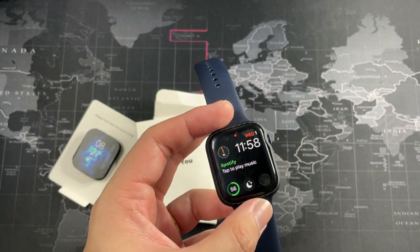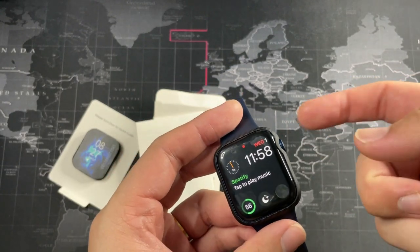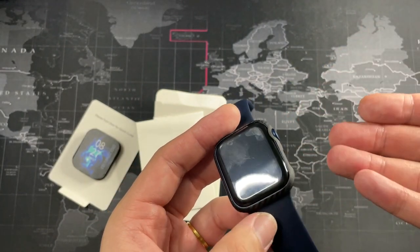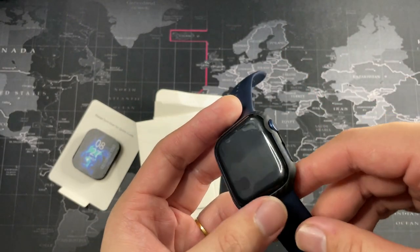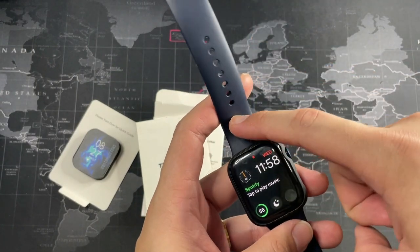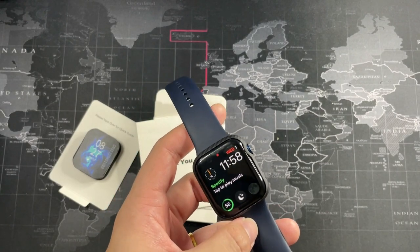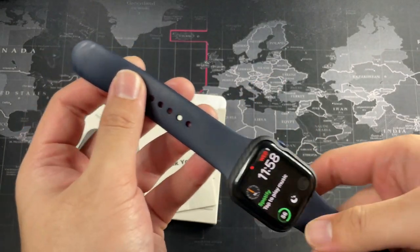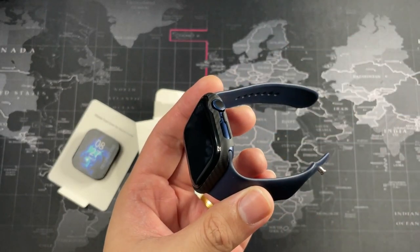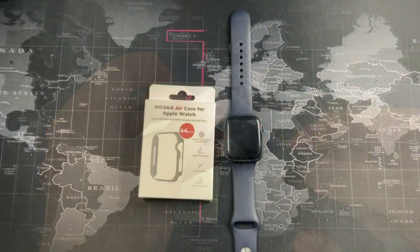It's a tempered glass or TPU style screen protector — I know it looks like crap because I actually scratched it up. We're going to get a new one and get it replaced. But you can see it works with a full coverage tempered glass or a full coverage screen protector for your Apple Watch, so no problem there. They did send me the carbon fiber watch band — I know that's a bit overpriced, but you're going to see in the next video that the quality is excellent. They're using the highest grade aramid fiber available — really really good, quality material.